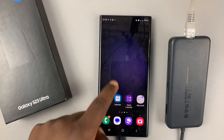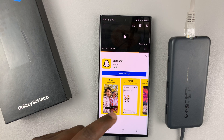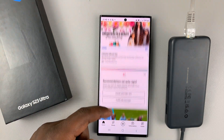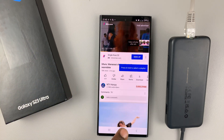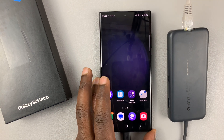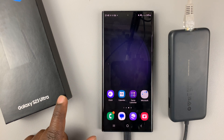I'll try to play something like a YouTube video. And as you can see, it's playing. We have a very fast internet connection. And that's basically how to connect an Ethernet cable to your Samsung Galaxy S23.